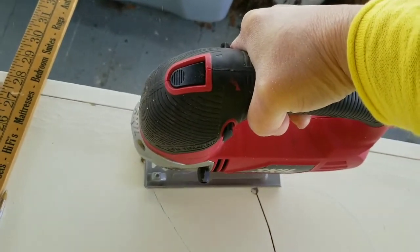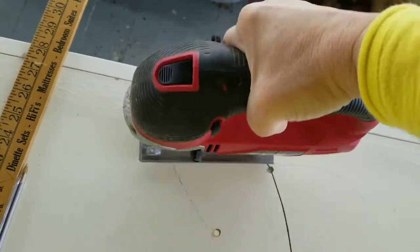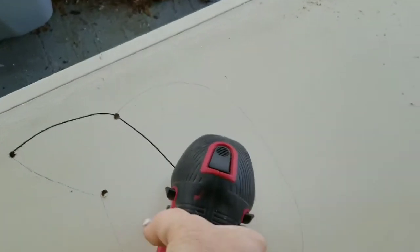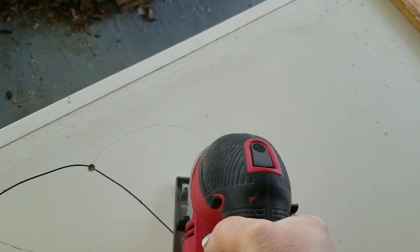Pardon my porch — still haven't gotten it cleaned off yet. Pennsylvania winters, you know, just working from home so I have to use wherever I can. I continue to cut. Like I said, the holes just make it so much easier.